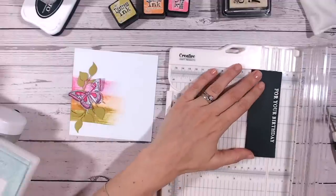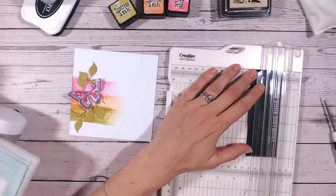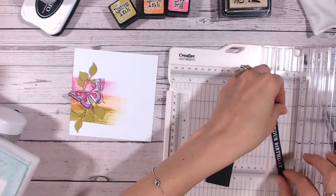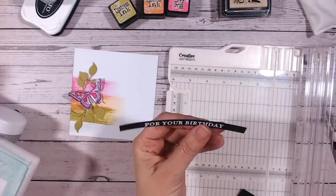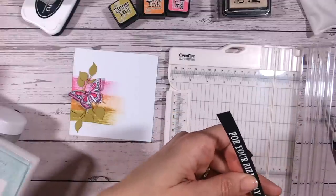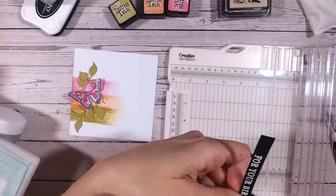Once that has heat set and cooled down, we can trim this sentiment. I'm going to trim it with a banner at the end, just snipping in with my fussy cutting scissors. I'll leave the other end because that's going to hide behind the butterfly and the leaves.